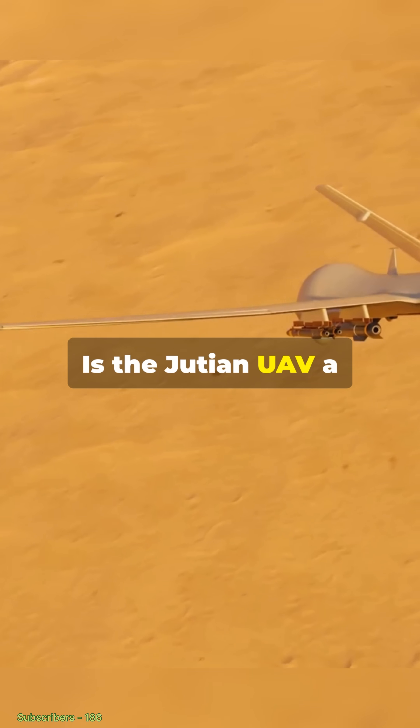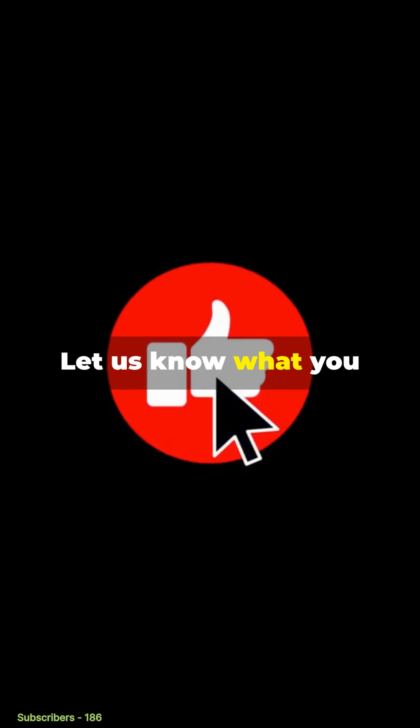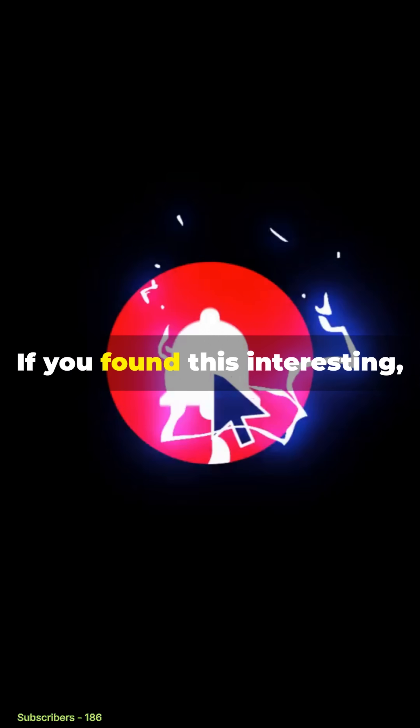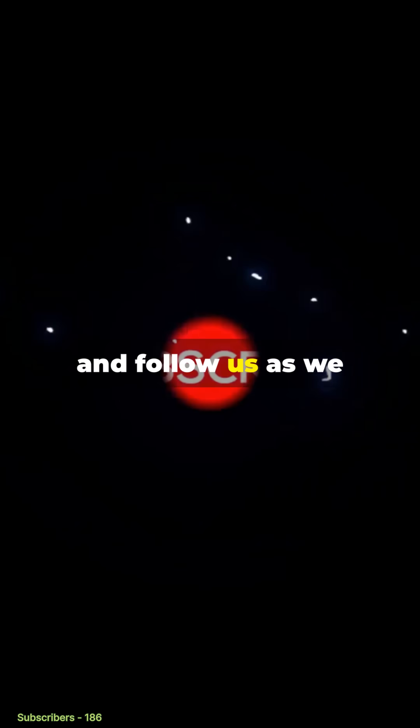Is the Jutian UAV a revolutionary step in drone warfare, or just high-tech posturing? Let us know what you think in the comments. If you found this interesting, don't forget to like, subscribe, and follow us as we keep you up to date.